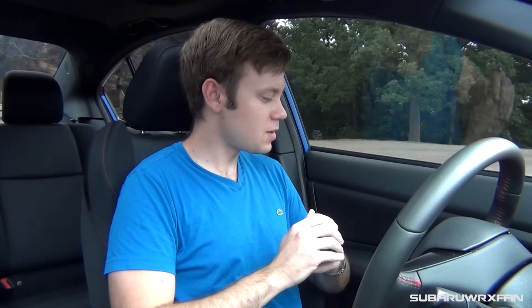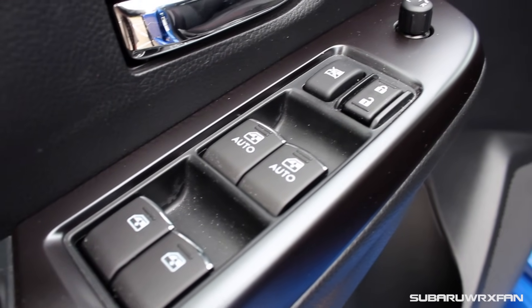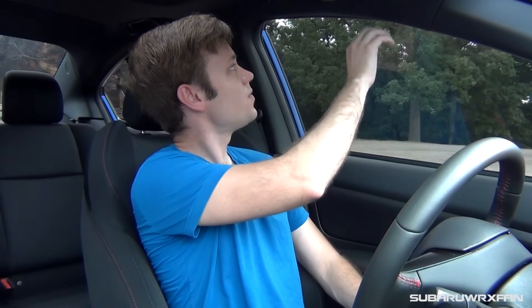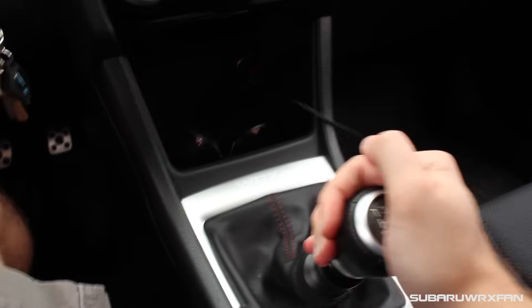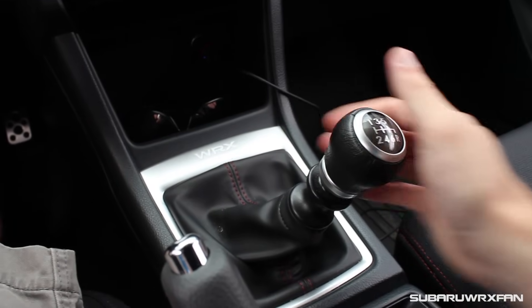A couple of other small changes for 2017: there's now automatic up-down for the passenger side window, as well as the driver side which it always had. You also have a nicer headliner — dark and supposedly feels nicer, though it's still not amazing. The shifter in the WRX is really great — same as the 2015 — nice and notchy, feels very precise, and still easy to use. The clutch throw is a little odd and strange, but I'll talk more about that as we drive.